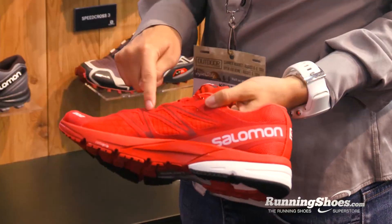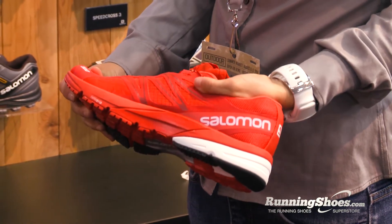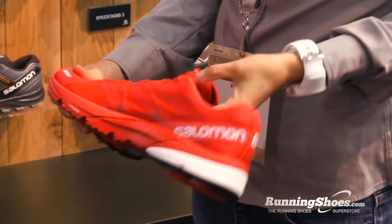Moving to the mid area, it's really thin ripstop nylon — you can see right through it — so it's also going to be super breathable. If you're on that hot asphalt, it's going to feel good.